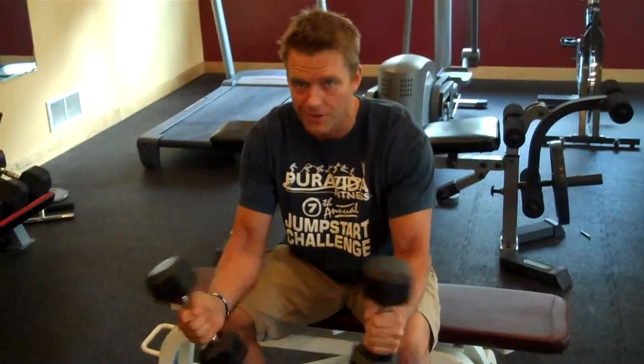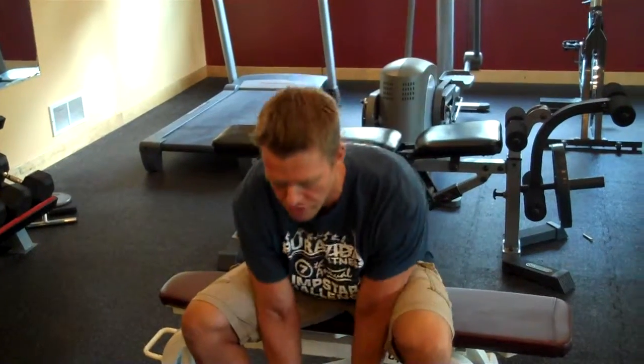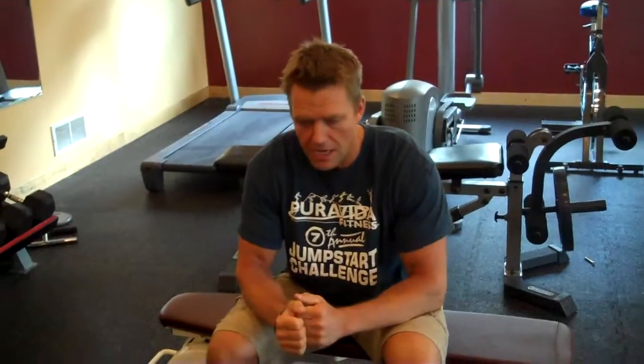Probably anywhere from 5 to 15 pounds would be sufficient. You don't want to go too heavy — this is not a bodybuilding exercise. Give this a try: do two sets of 15 to 20 at the end of your workout, and that should help you train these muscles for rotation.